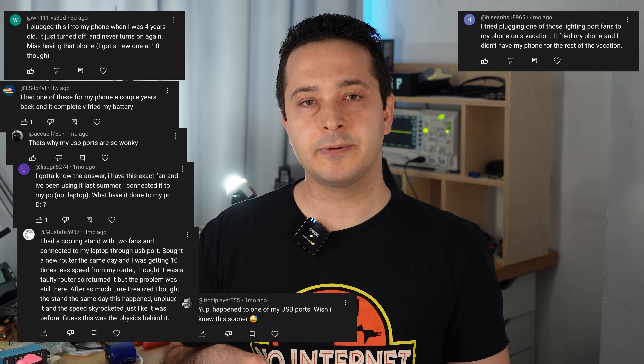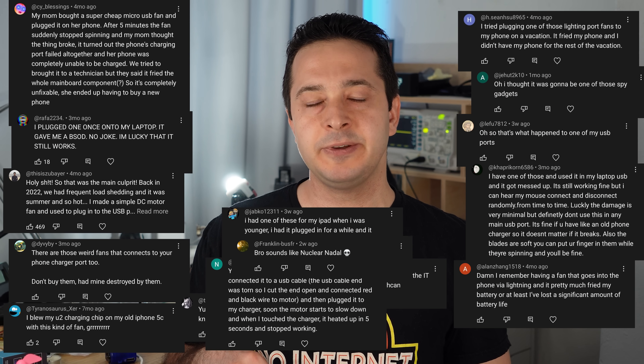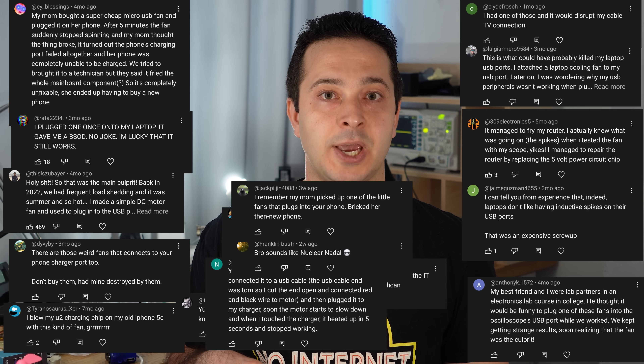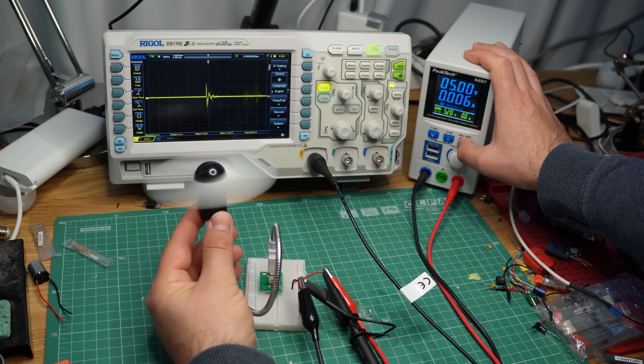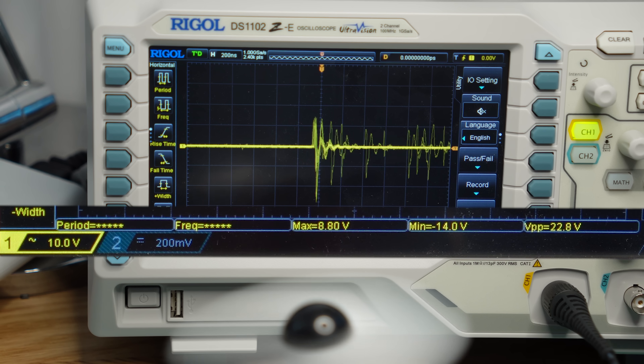The danger was quite low-tech but still capable of doing damage. In fact, I got quite a lot of comments under that video from people confirming that these USB fans can blow the USB ports of laptops or brick devices altogether. The issue becomes apparent when I hook up the fan to an oscilloscope — these voltage spikes reach over 20V and they're not supposed to be there.